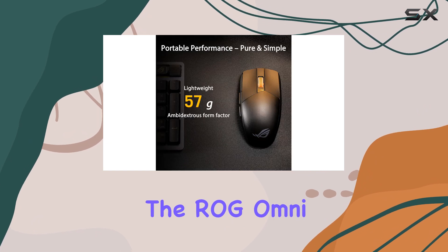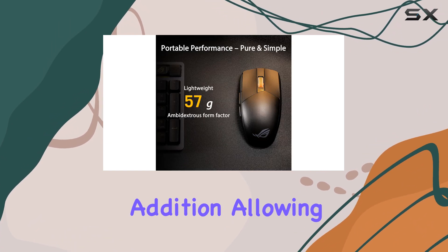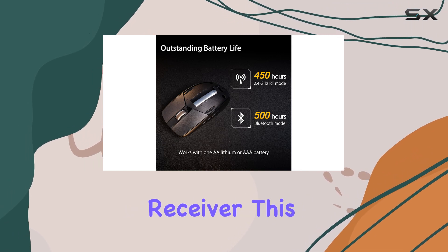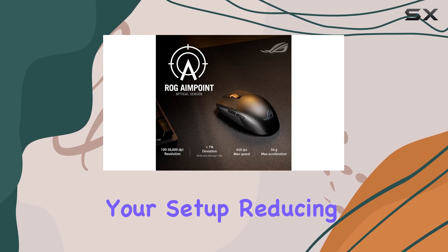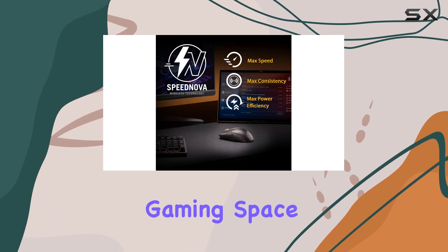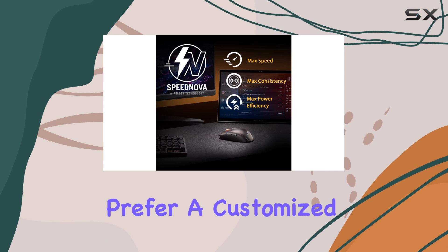The ROG Omni receiver is a convenient addition, allowing you to connect multiple supported devices wirelessly with a single receiver. This feature streamlines your setup, reducing clutter and providing a clean and organized gaming space.